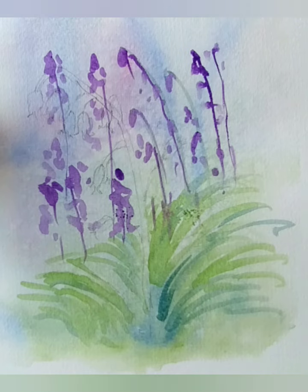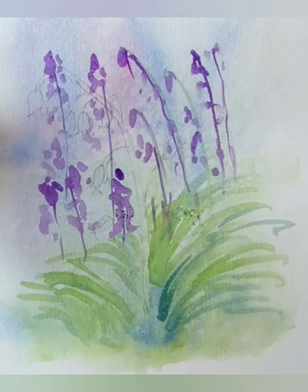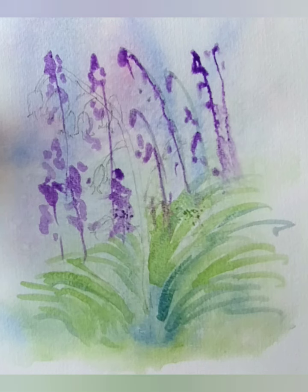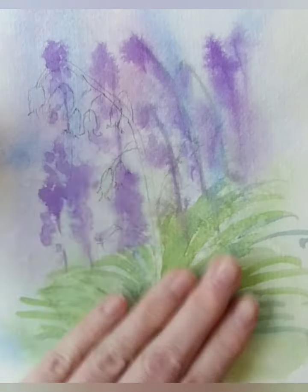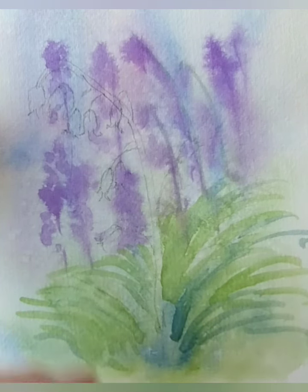Now I've got a water spritzer - a little water spritzer - and I'm just going to mist over the picture. I just want to blend, in particular, the bluebells I've just popped in. You can see them spreading - I want them to look loose. I'm going to dry that off. So that's dry now, and I've got two really nice layers. It's nice to build up these layers.